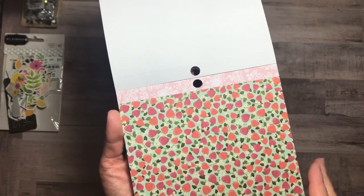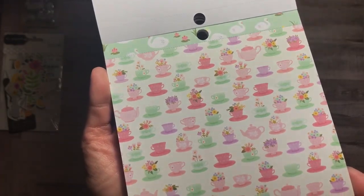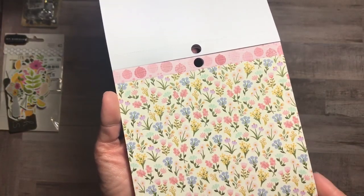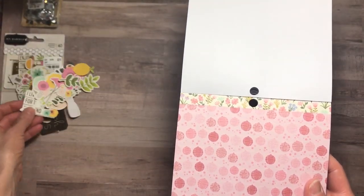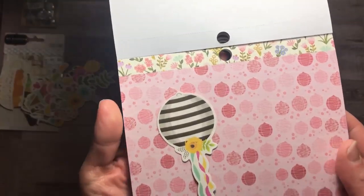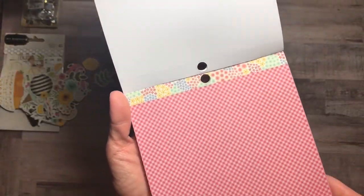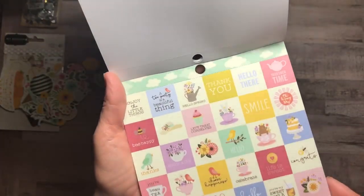I noticed that some of the pages are similar — they just look a little different. All the little teacups there. The swans. Some of them have crowns, so cute. Love the floral. And this was reminiscent of the die cut here. Very cute. Some of the designs are very similar. I don't know why this one just reached out to me more.